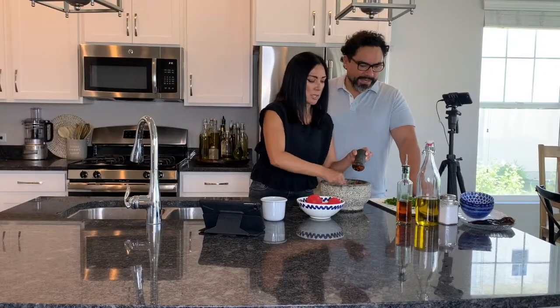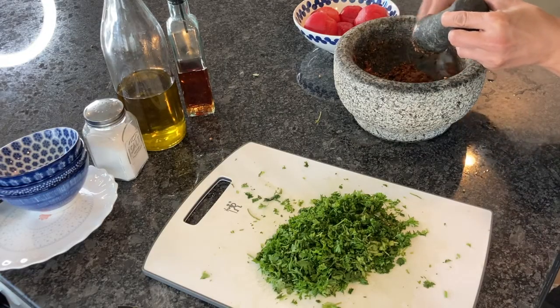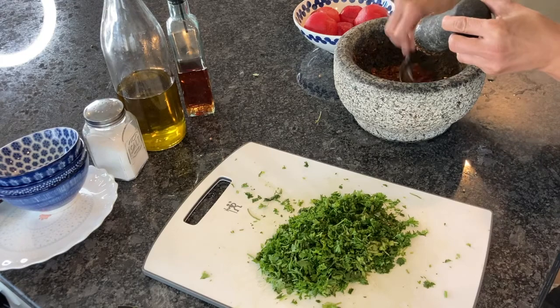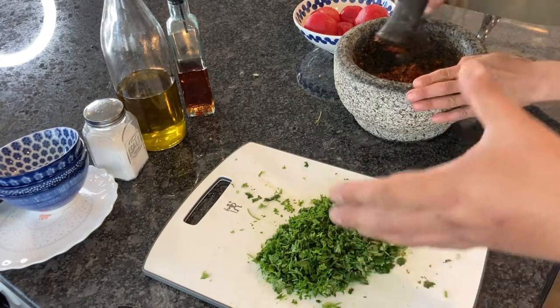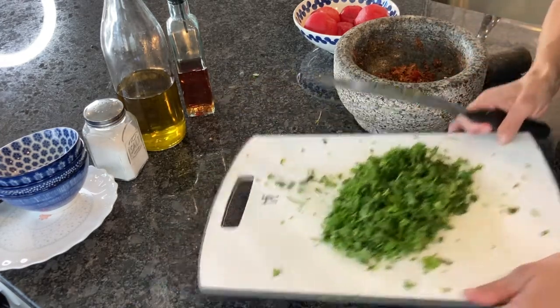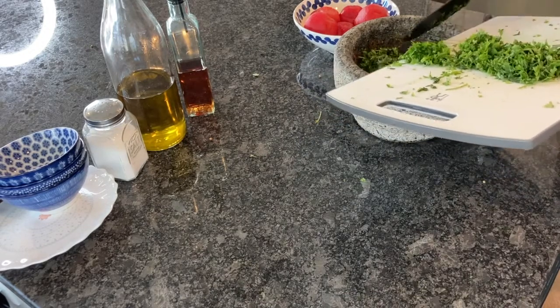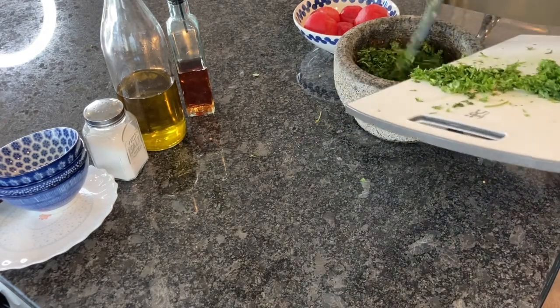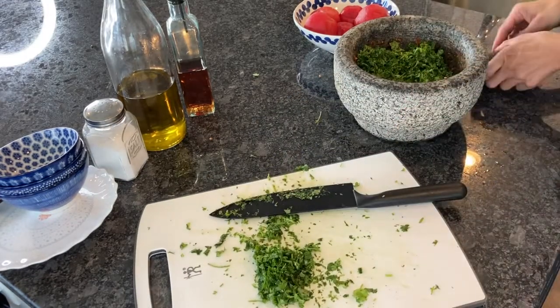Now we've got this paste. So now we're going to add the cilantro — we mix cilantro and parsley, half and half. It doesn't matter how much you want to use, just get a healthy dose of cilantro and parsley. And then we're going to mix in some lemon juice to give it the acidity.